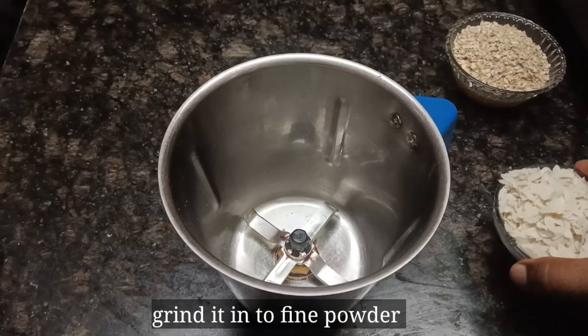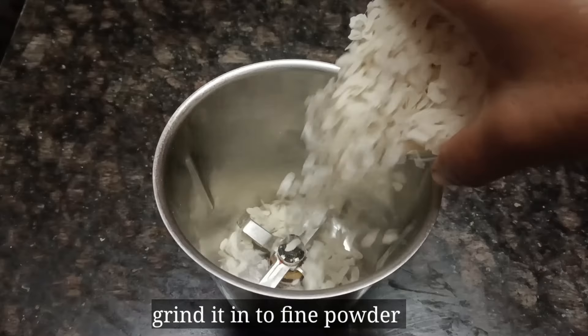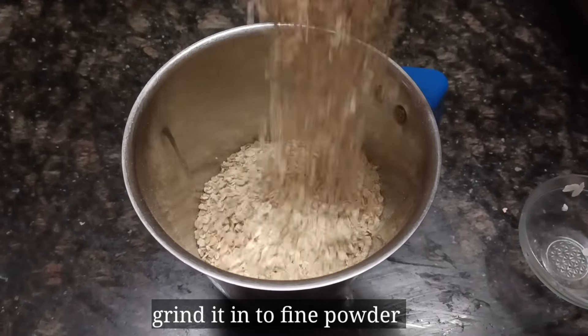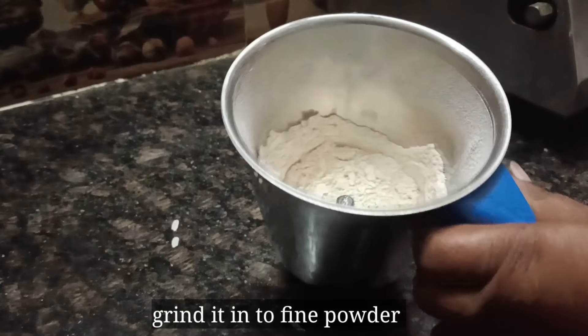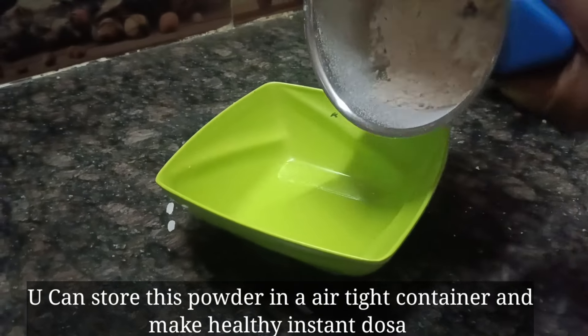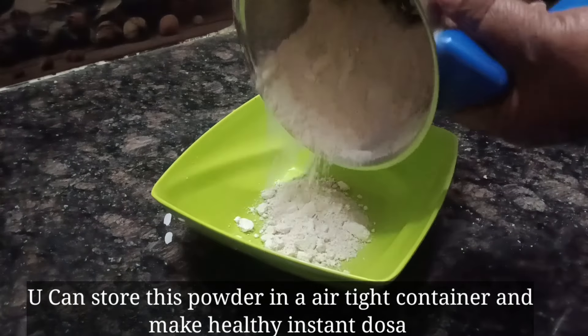Add 1 cup of water and 1 cup of water. Add 2 ingredients to mix the jar. Add a fine powder.